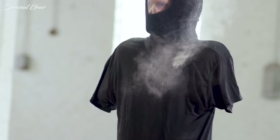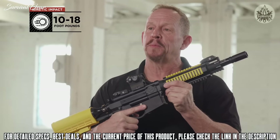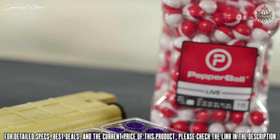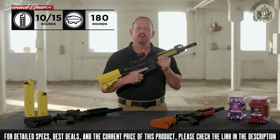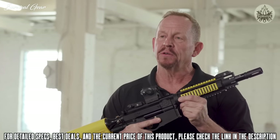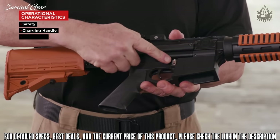This is the Pepper Ball VKS Launcher. The VKS has been designed to deliver kinetic impact ranging from approximately 10 to 18 foot-pounds and can launch both regular round pepper balls as well as extended range VXR projectiles. The Pepper Ball VKS is a multi-projectile dual feed system with operational characteristics almost identical to the M4/AR-15 platform. The safety, charging handle, and magazine release are all located in the same position.